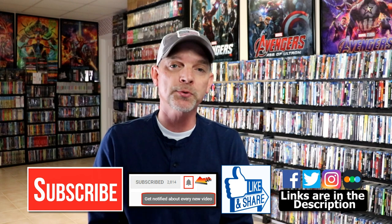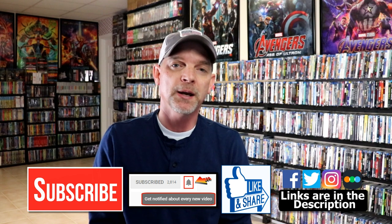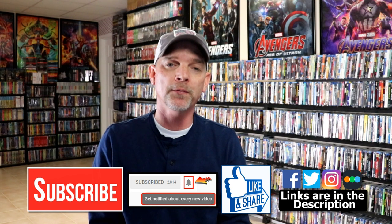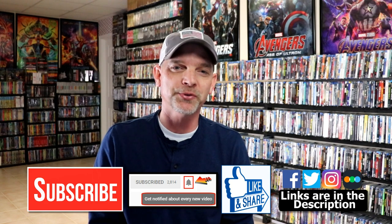If you haven't subscribed to my channel I'd really appreciate it if you'd subscribe. If you do subscribe please remember to hit that notification bell so that you can be notified every time I upload a new video. If you haven't found me on my social media accounts I'm on Facebook, Twitter, Instagram, and on TikTok. And if you'd like to find out what I've been watching you can find me over on Letterboxd — I do have links below. But thanks again for watching and we will see you next time.